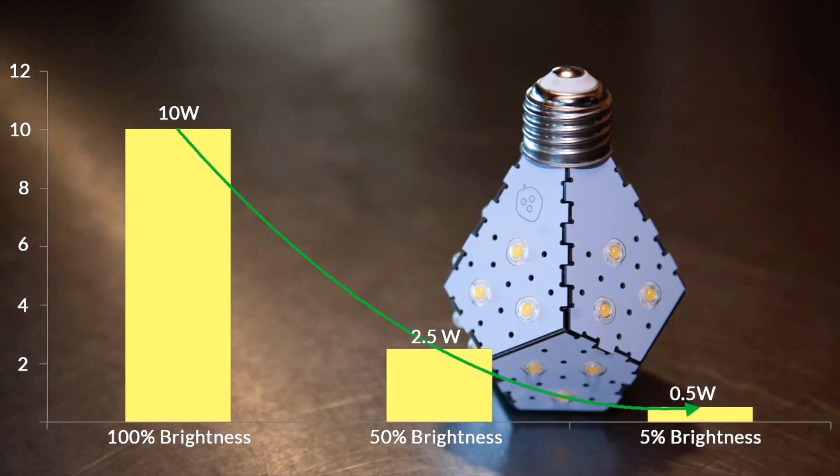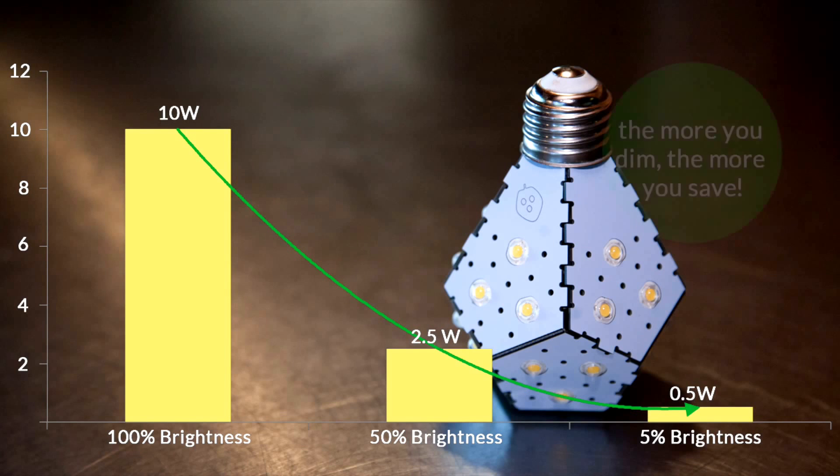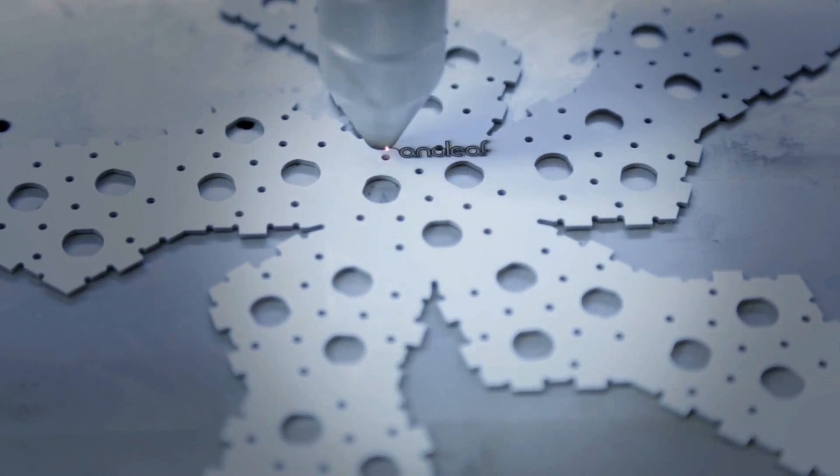By dimming the light bulb down, the energy savings are exponential. At full brightness, the Nanoleaf Bloom uses 10 watts of electricity. At half brightness, it only uses two and a half watts. In night mode, it only uses half a watt of electricity.